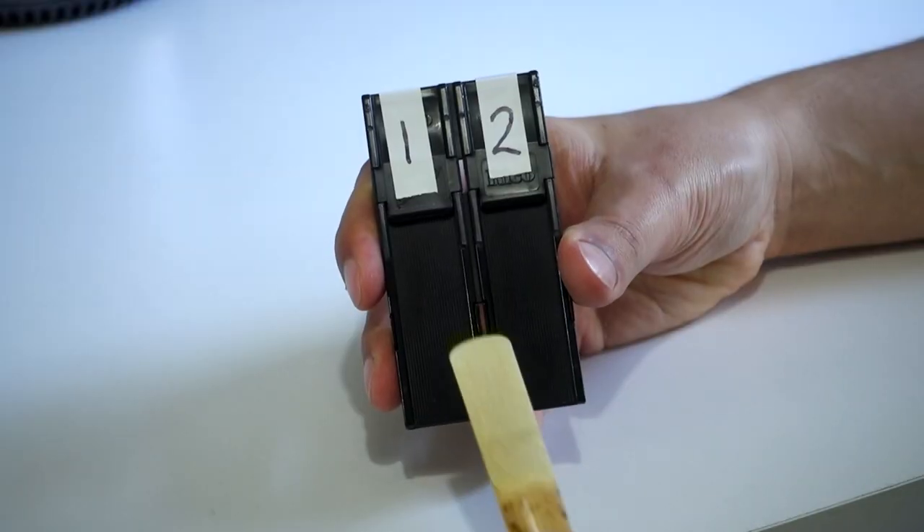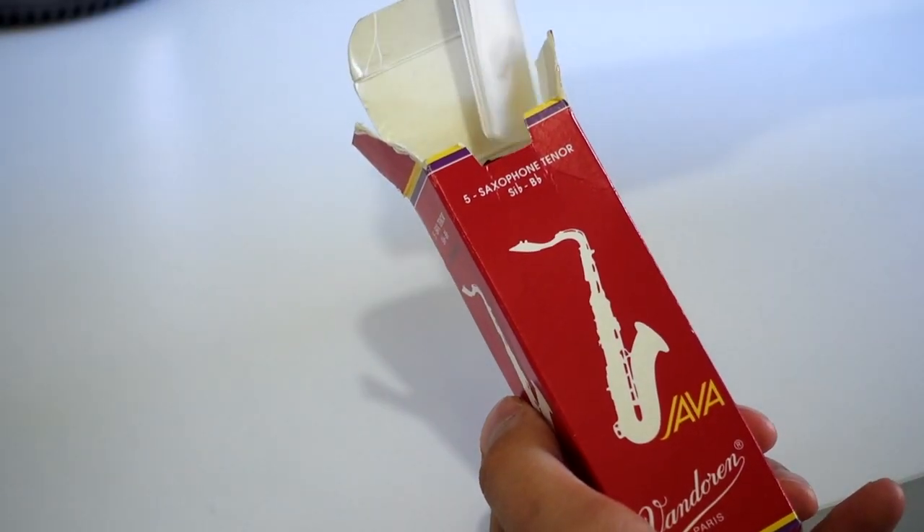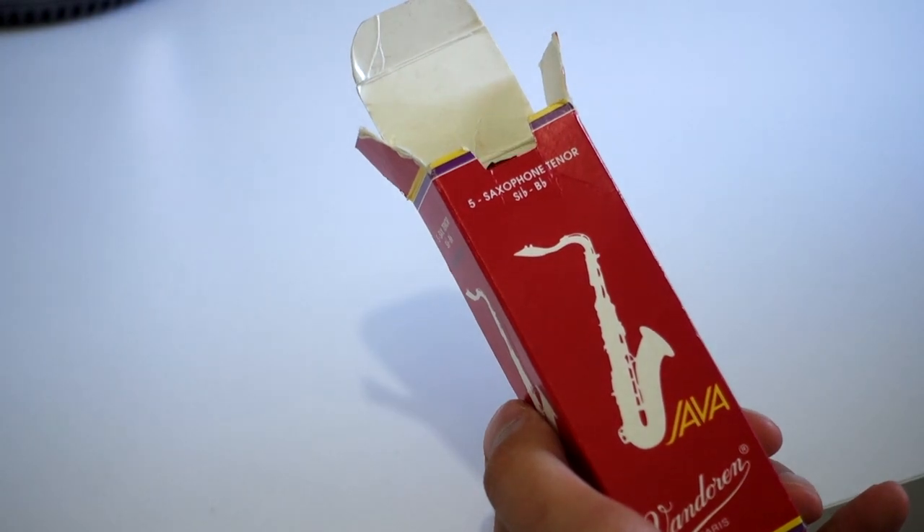So, back to my numbering method — how do I choose between my number one and my number two reeds? First comes the pre-screening. I'll take a reed out of the box and see what it plays like. If I like it right away, fantastic — I've found my new number one reed, and after my playing session it goes straight into the number one spot. If I don't like it, perhaps it sounds stuffy or it doesn't have the projection I'm after, it goes back in the box flipped around the other way so that I know it's been played already.